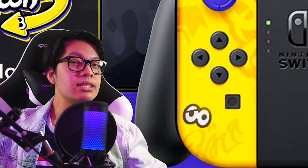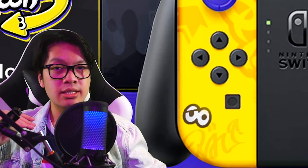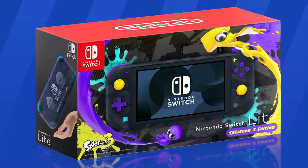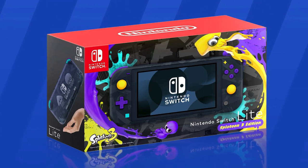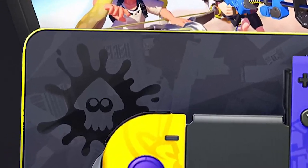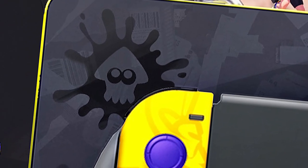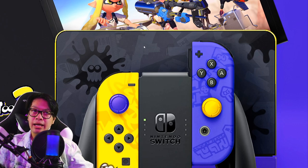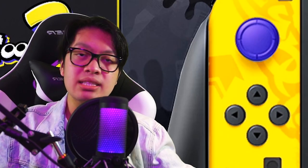I decided to take a more minimal approach to the design, something that isn't too crazy like my previous design, but I still kept that Splatoon 3 look and flair, including the graffiti of the game. Splatoon 3 isn't without its most iconic symbol — the squid symbol — which you obviously have to have on the dock. There are a couple of splatters here and there, not too chaotic, but there's a little squid emblem that fits the dock really well.